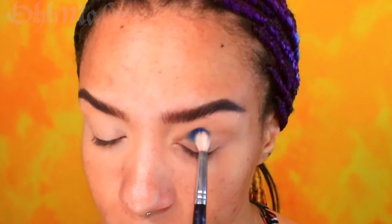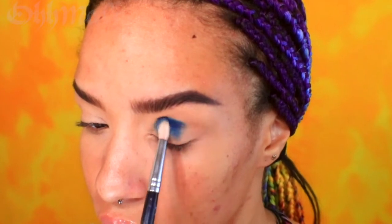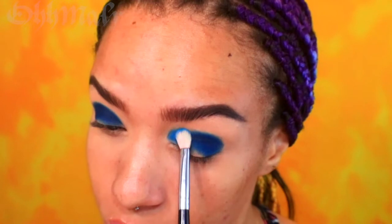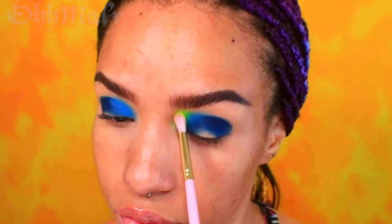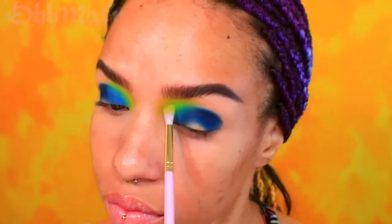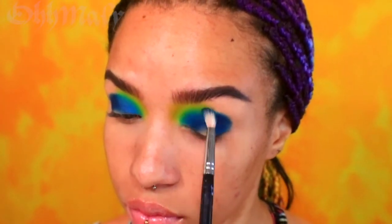Taking a small blending brush and a navy blue eyeshadow, I place the color into my crease, packing it on so I have the most color payoff. Above the navy blue, I am placing a sky blue shade followed with a lime green and then yellow, blending where the colors meet each other. I'm going back and forth with the shades to make sure I have the desired blend that I want.